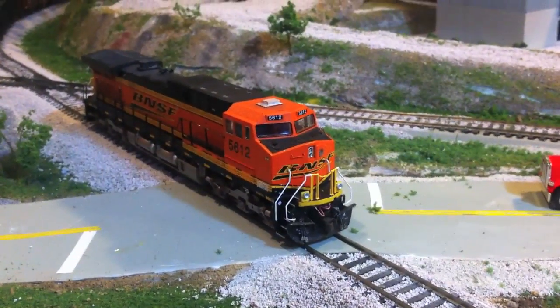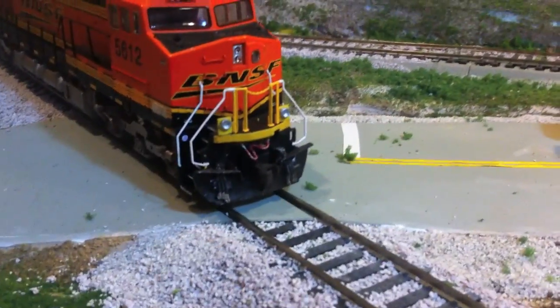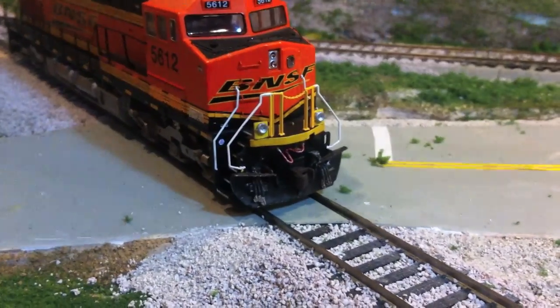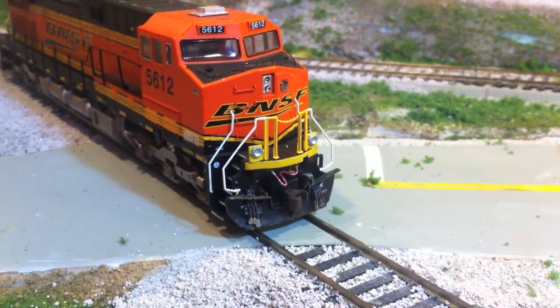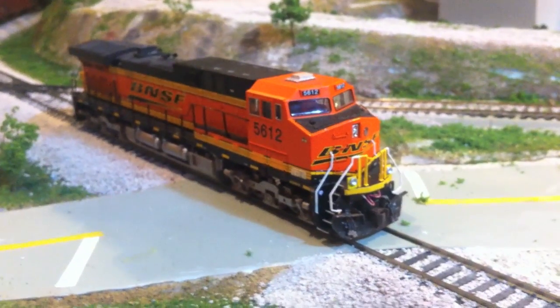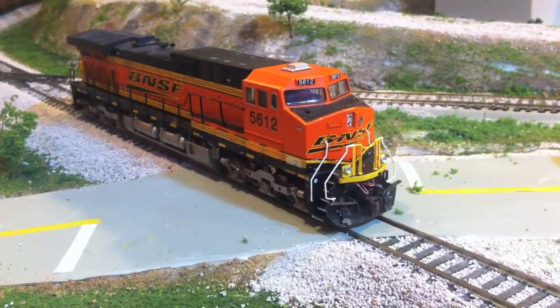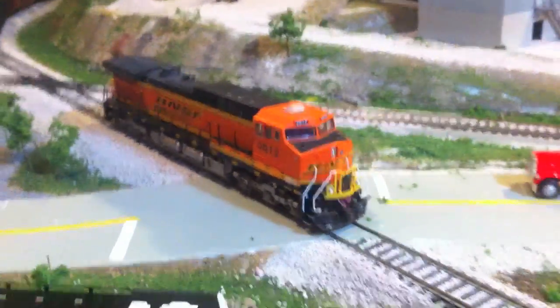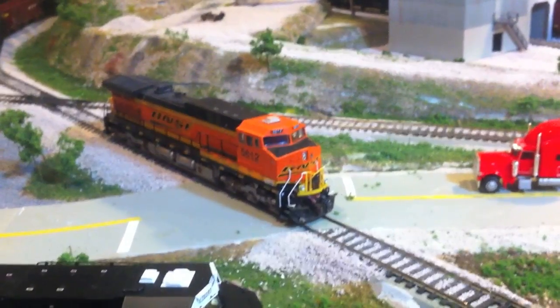Same thing - added ditch lights, they're not operating but they look really nice. We did add a plow, MU cable, and MU hoses. I had to replace the handrails because some of them were broken, but I plan to detail this engine a little more, so you can see that coming up. That is another good BNSF engine - they'll look good pulling twins on the BNSF layout.